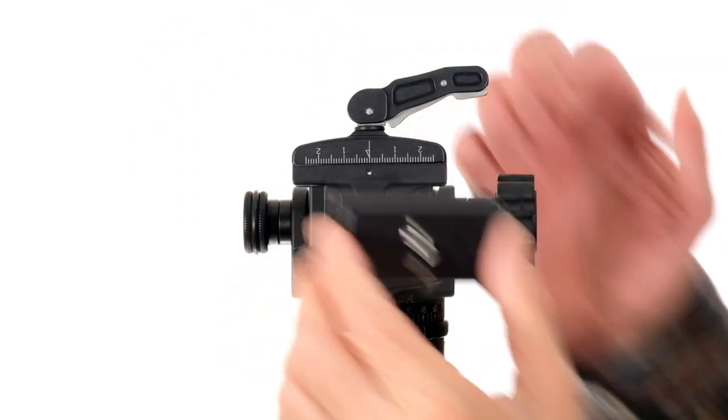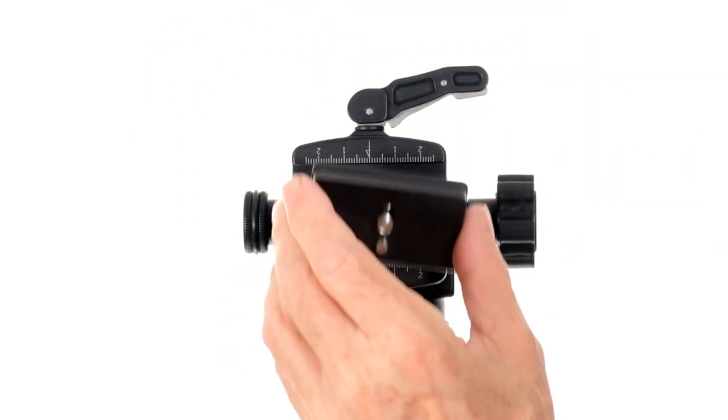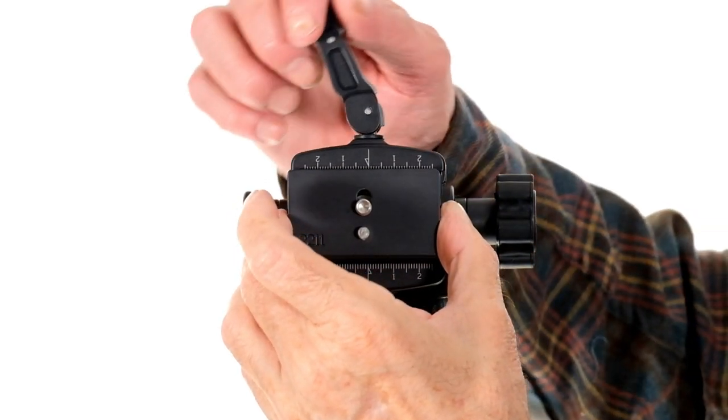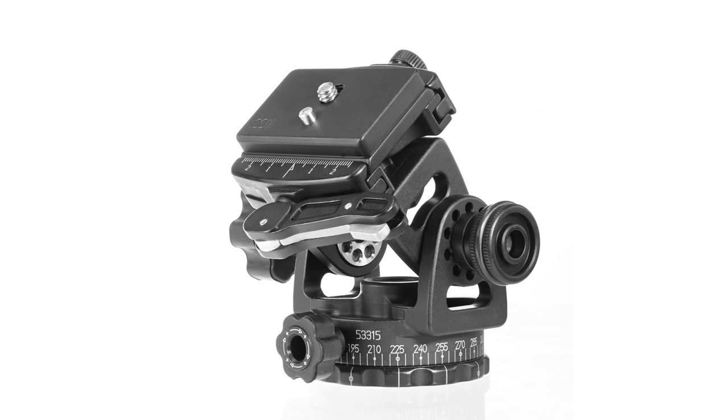Remove your quick release plate and tighten the tension knob another one quarter turn. It is now adjusted. You will not need to readjust it unless you are using quick release plates from another manufacturer that are a different size.